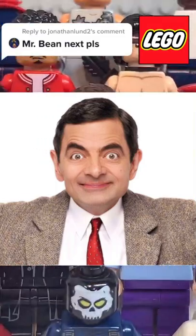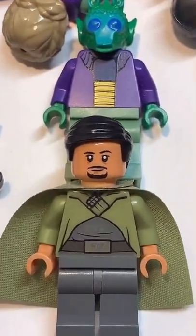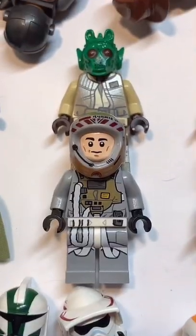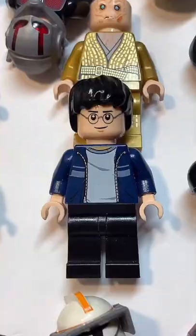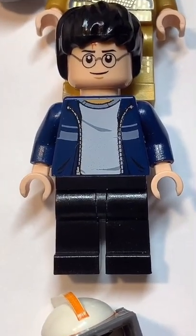Here's how to make a custom Lego Mr. Bean. Starting at the top, you're going to get the hair from Bail Organa. Then you're going to get the face from this B-Wing Pilot. Followed by the torso from President Business. And finally, you're going to get the hands and legs from this Harry Potter.